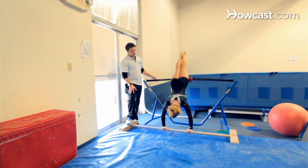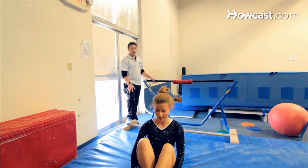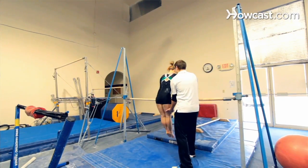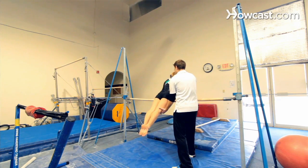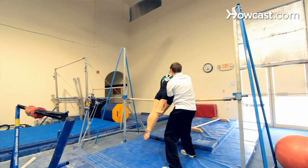There are two techniques in doing the cast handstand. One is a straight body handstand — it does take a little more time, effort, and strength. The other is known as a straddle cast handstand, which is more of a technique than a strength skill. Either one works, as long as you do get that straight line handstand at the top of the bar.